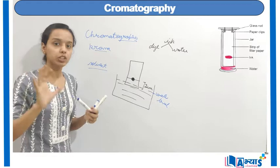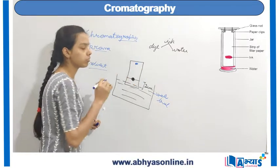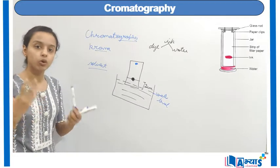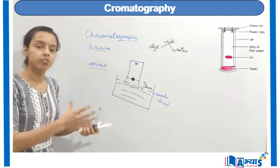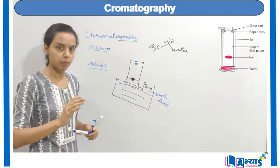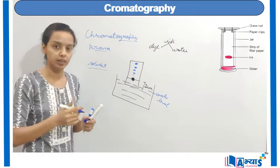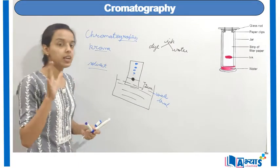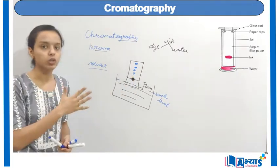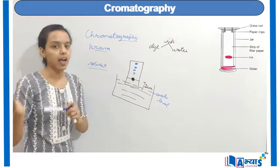The colour which is absorbed fastest will appear at the top of the filter paper. That colour which has faster solubility will be absorbed faster and will appear at the topmost part of the filter paper, followed by other colours depending upon their solubility. The colour with maximum solubility will appear on top, compared to other colours which have lower solubility. This is how you obtain different colours from the ink.